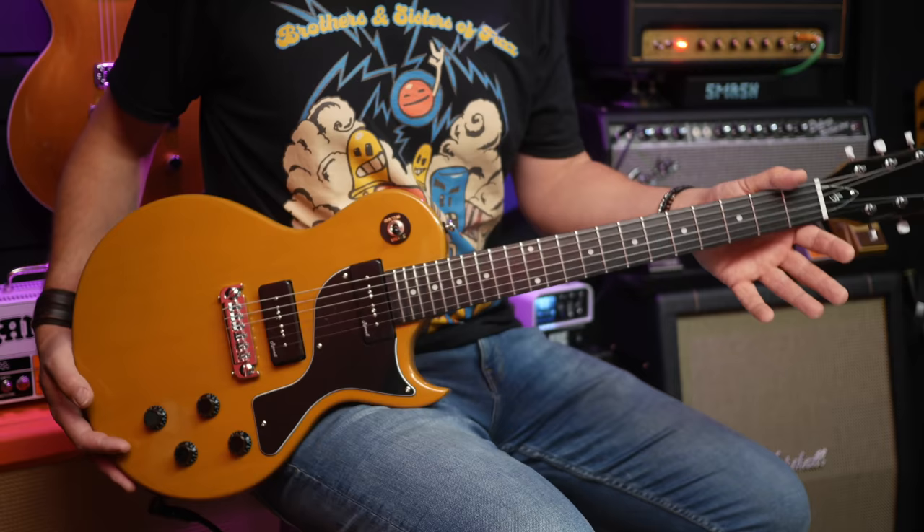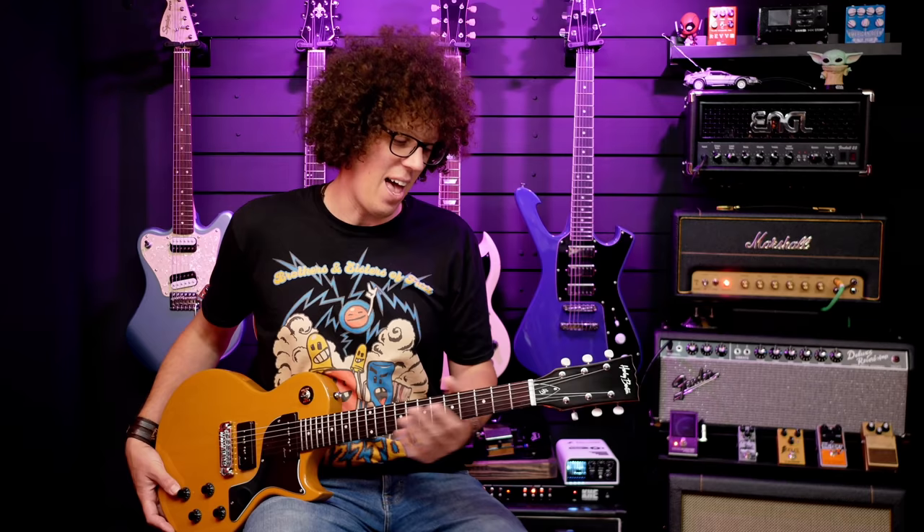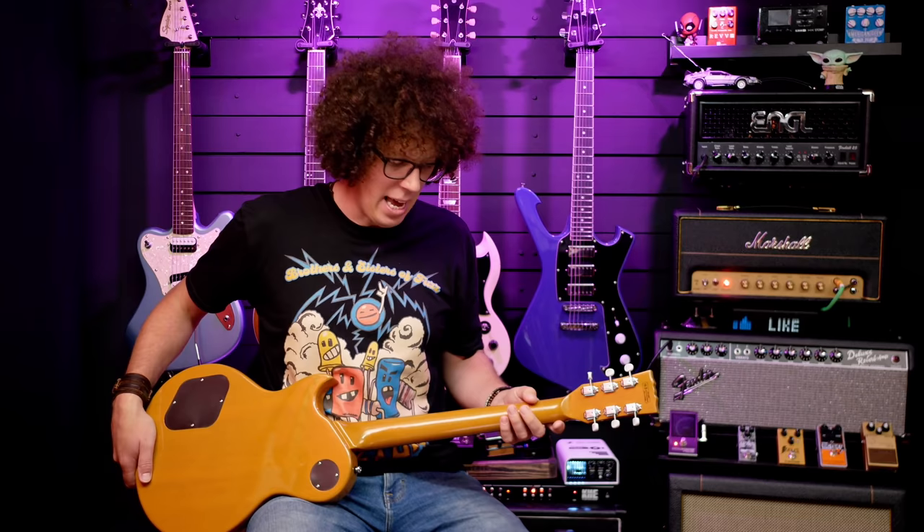We've got 22 medium jumbo frets, a 43mm nut width, and a 628mm scale length — it's the Gibson scale. I'm pleased to report that even though it's a glossy neck, and I say even though because I prefer satin and open-pore necks, this one is not sticky in any way. The whole guitar feels a little plasticky, but not in a bad way. I think there's maybe too much finish on it, but I like it a lot.